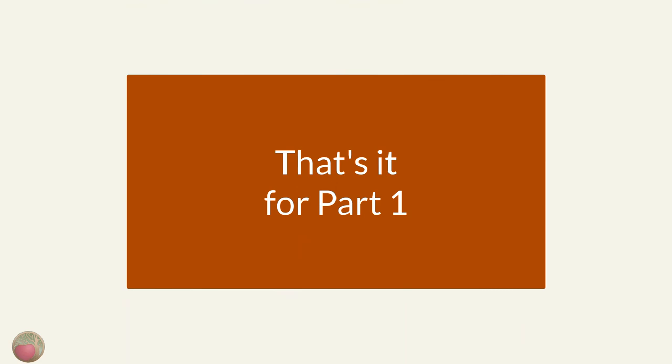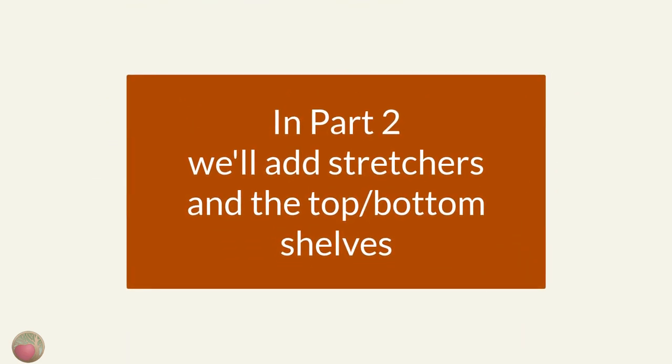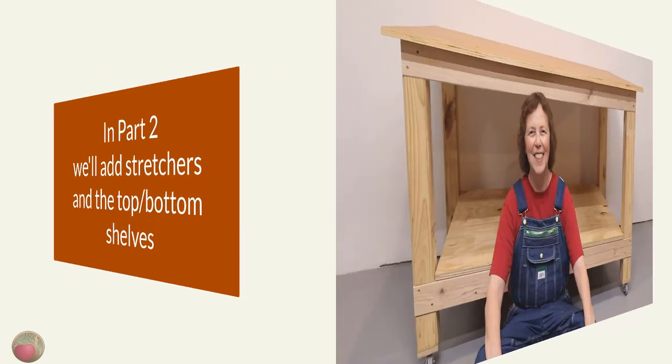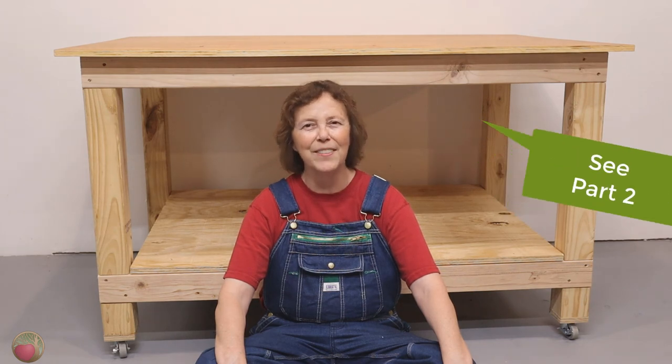Alrighty, that's part one. In the next part, we'll add the stretchers to make the workbench the desired width and finish assembling the frame. I sure hope you've enjoyed this tutorial on building this workbench. Be sure to look for a link above or below this video for the other part of it. Come on over to heartwoodart.com for the full build plans, and I'll see you in the shop.